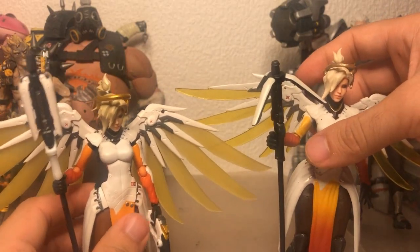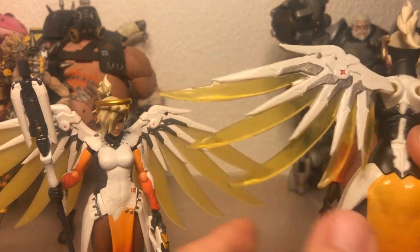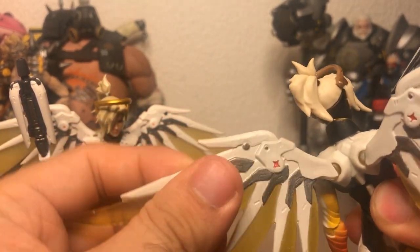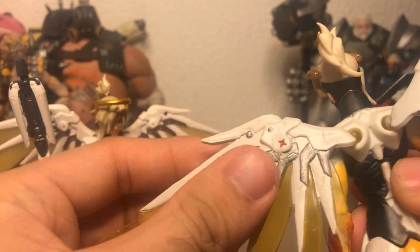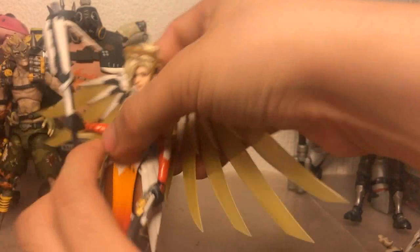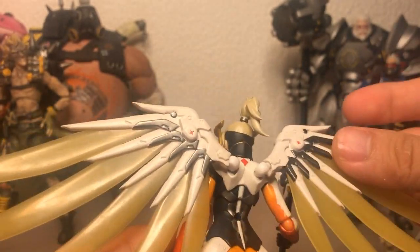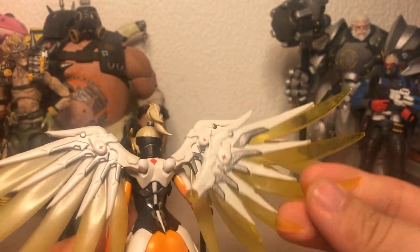We can also go into the design of the wings. The Hasbro articulation uses ball and sockets, which makes it easy to maneuver, but the drawback is they're really easy to accidentally pop off if you move them forward even a little bit. The Figma Mercy has traditional Figma joints, so they move in and out very easily and can rotate, and overall they just look a whole lot better.